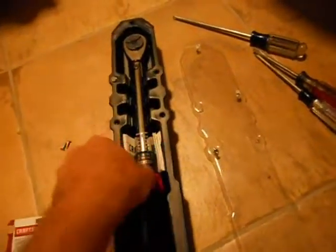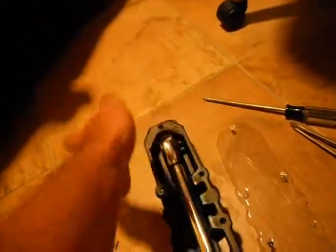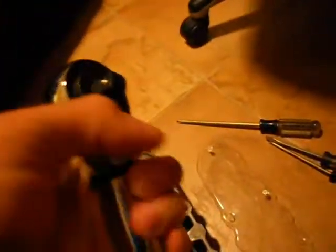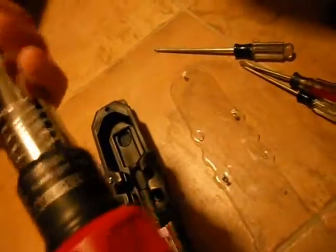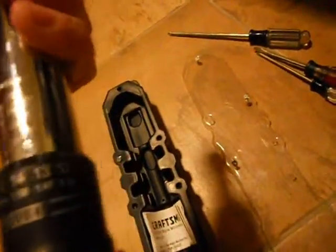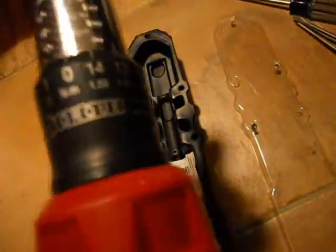I know Craftsman does not make the best torque wrench, in case anyone is going to comment. Some people say the Craftsman torque wrench is a joke, or that they don't use a torque wrench because they have a 'torque hand' and can do it by feel. But this one is way nicer than the one I have — they redesigned these and you can actually read it a lot easier now.